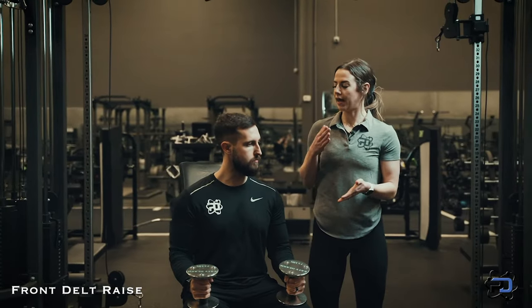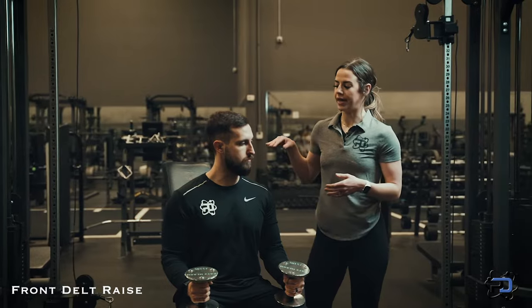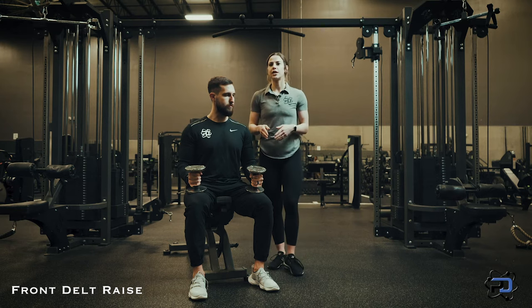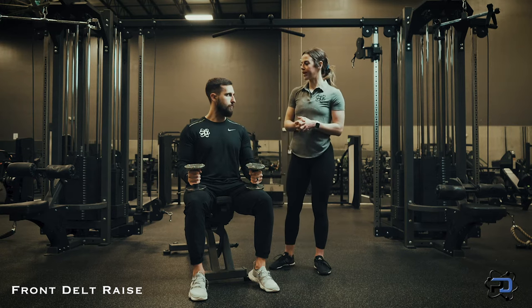When we're looking at it, we want to look at the origin and insertion of that muscle. With the front delt, it actually originates on your clavicle and inserts on your humerus. So it's actually going to be more of an angular path — which is different from what I see people do, raising straight in front of them.